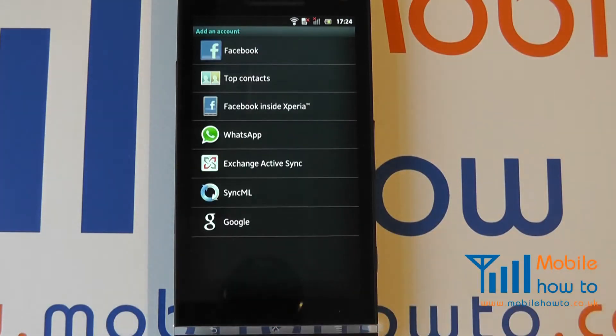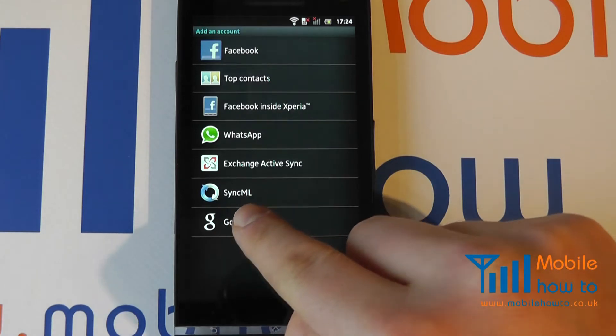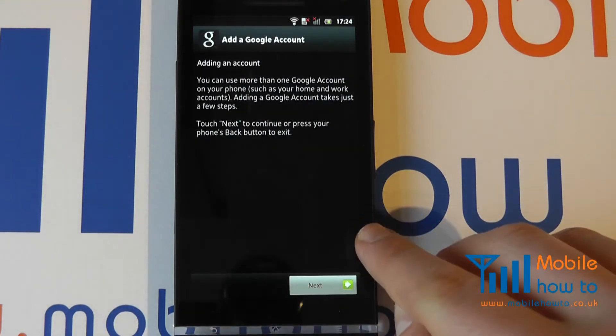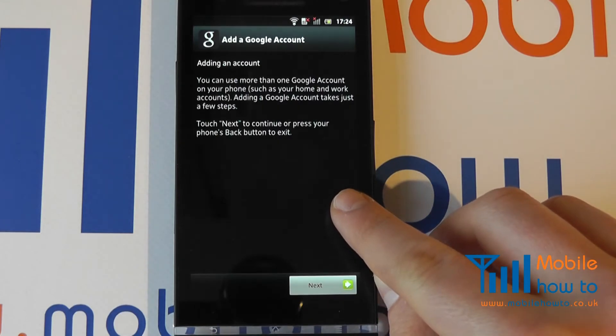Click Add Account and choose the type of account that you would like to add. In this demonstration we are going to add a Google account. It will now take us through the setup process.